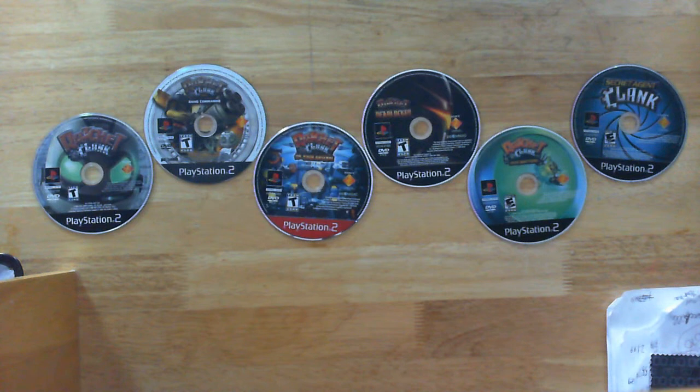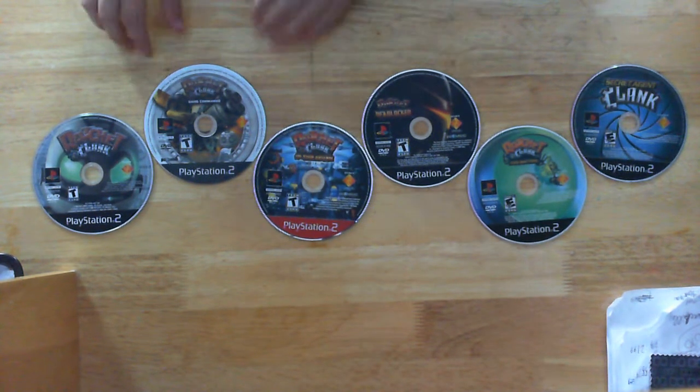Ratchet & Clank 2 has the fifth best looking disc art. It's basically just like the cover.